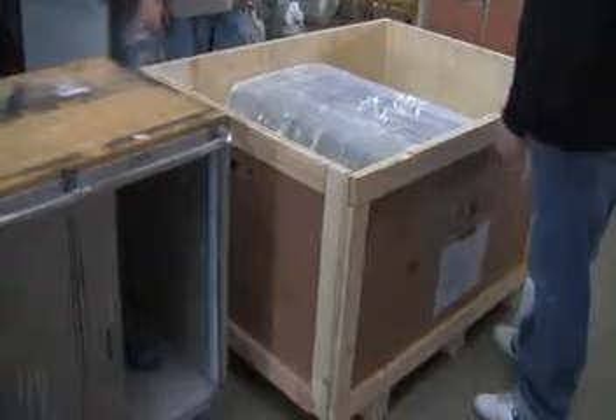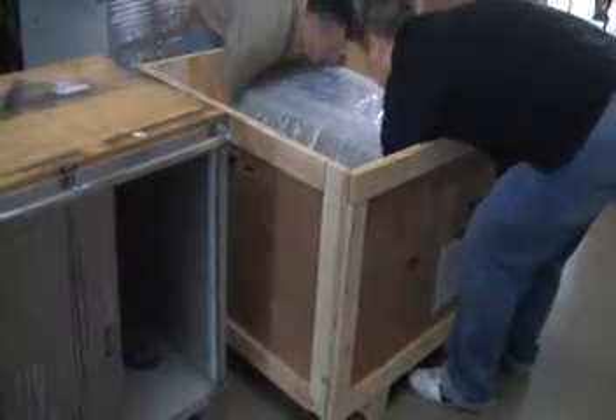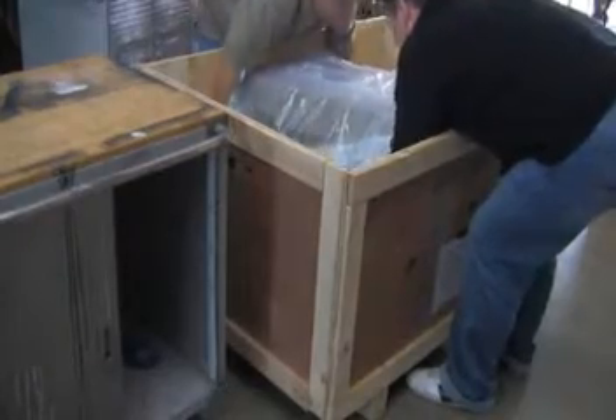You will never want to lift the machine by the arms — you always want to lift it by the base. You will want two people to lift the machine out of the crate. Make sure that you are both grabbing it by the base and gently set it onto another tabletop or surface.